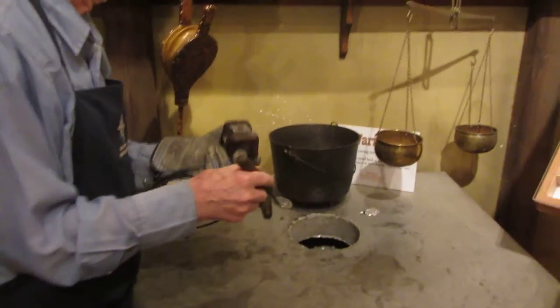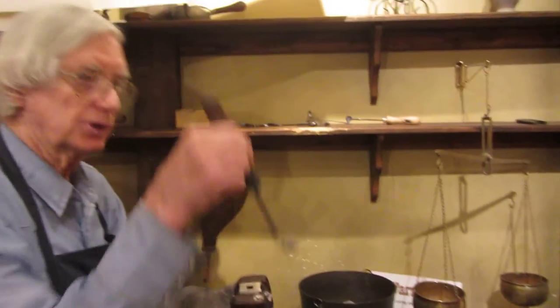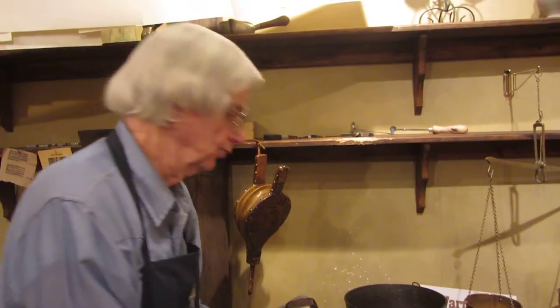Heat it up to 600 degrees. Now when I ladle it up and pour it in there, I'm going to lift it like that. That creates downward force to help force the metal into the mold. That was called throwing for face, and it was a very important movement.